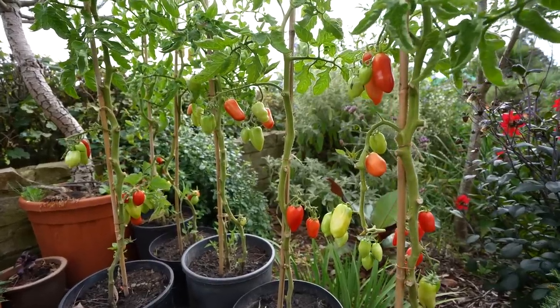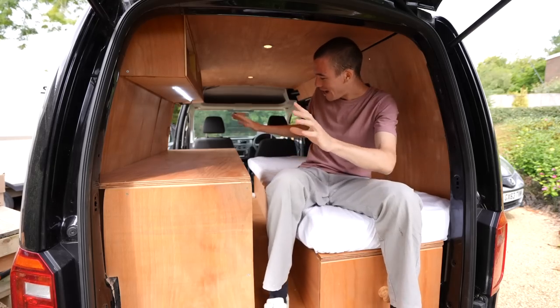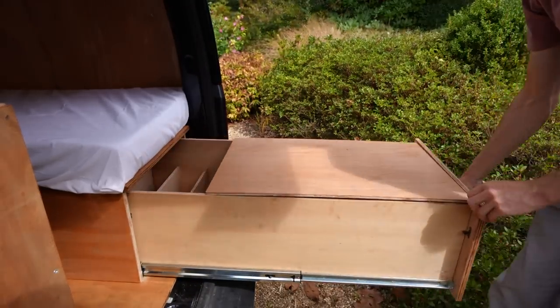Tomatoes that I grew in the back garden, and also some wine which I picked up from a local vineyard. I'm looking forward to trying out the van. I've got a fridge, I've got lights, I've got everything I need to survive off-grid. Let's go.